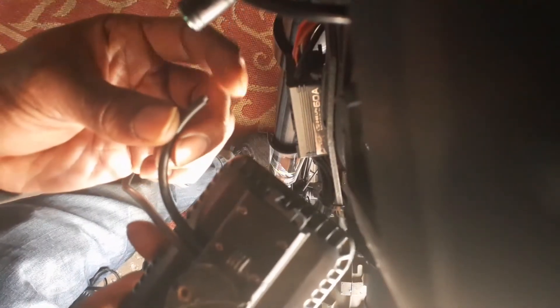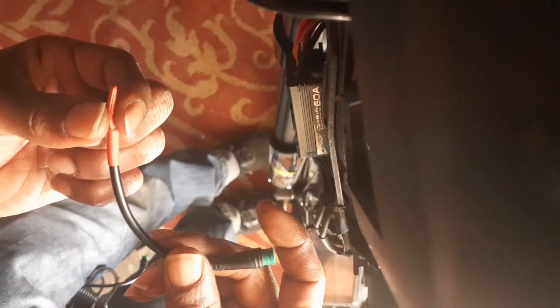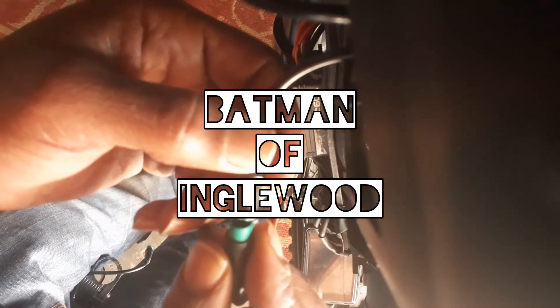For anyone having display issues: get a replacement connector, cut the piece off the old display, or order one from Amazon and make it yourself. Short out the red and blue so when your display acts up you can just plug this in and override the controller. You'll still need your key to turn the controller on, but at least it'll still work. Batman of Inglewood signing out.